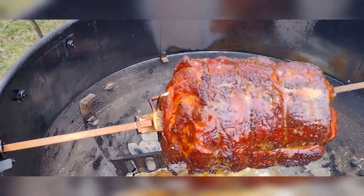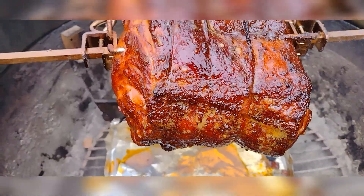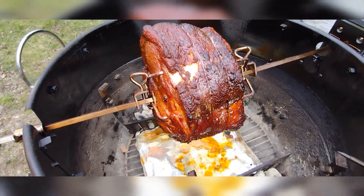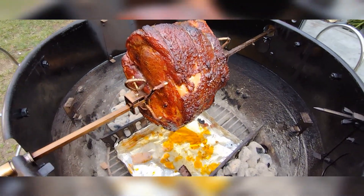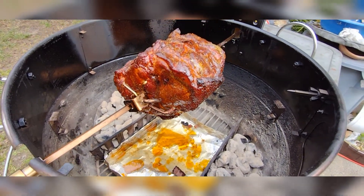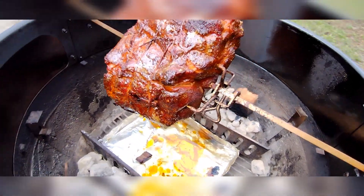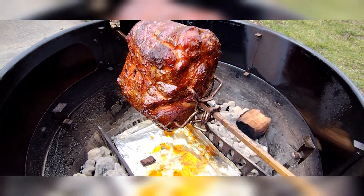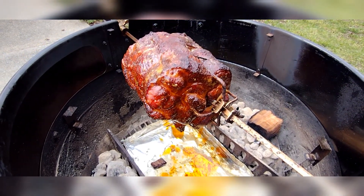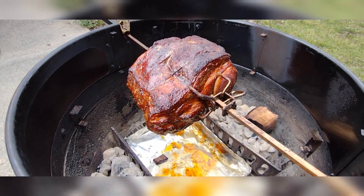We'll take a look at this piece of pork roast — oh yes, it is looking fantastic! It's only been about an hour and a half and it's looking really good. It's definitely self-basting and holding together well. I think we're gonna have a winner here, so I'll check back a little later and see what it looks like further on.